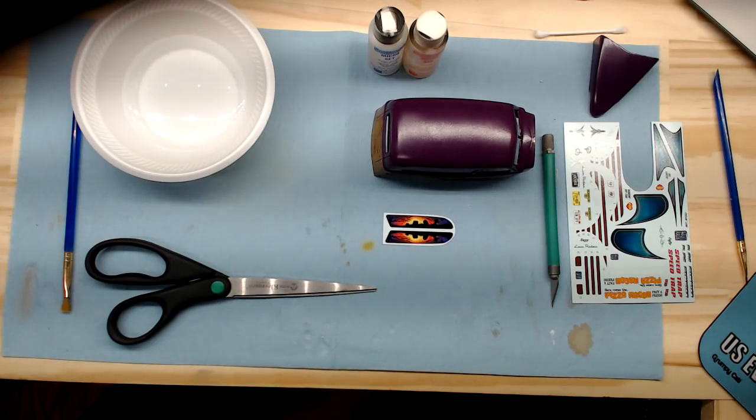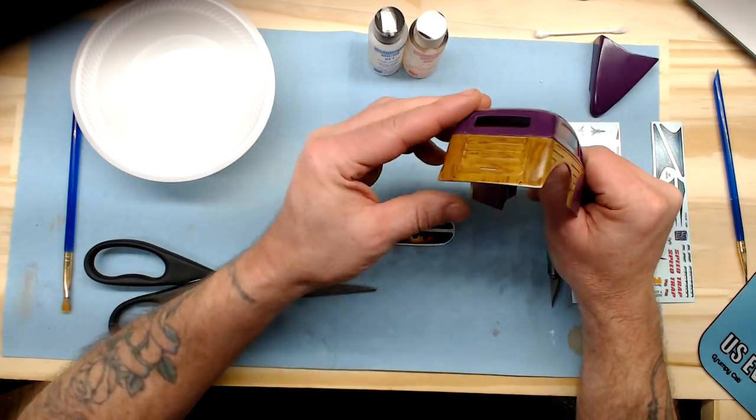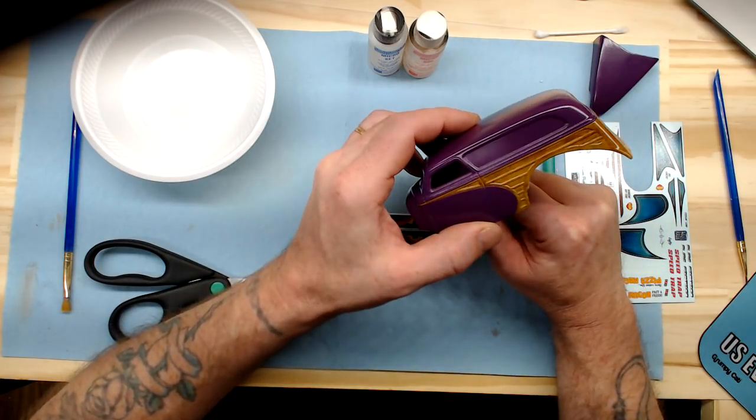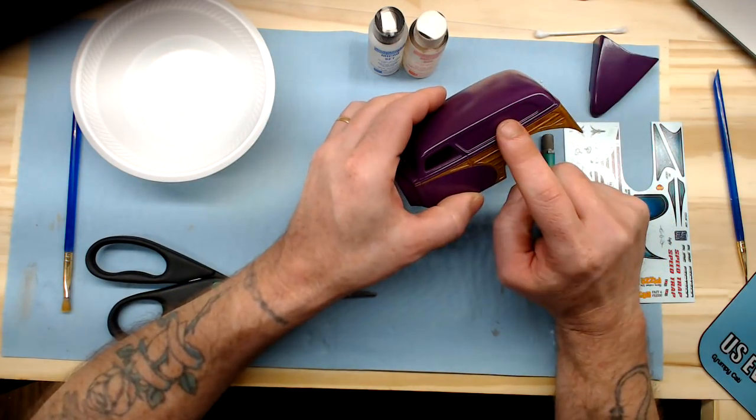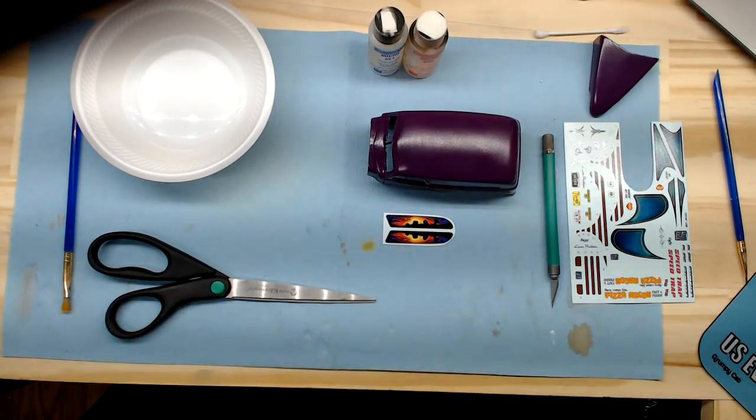Hey everybody, Hunter back again from Showtime Studios. We're going to be moving on now — after we got the wood graining done on the body and everything's untaped, it came out pretty good. We're going to move on to the decals, and this is something I have not touched on yet in this series for the beginning guys.